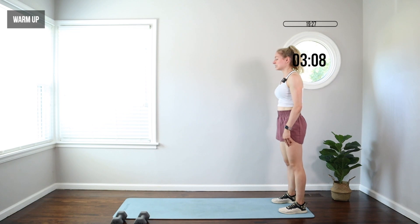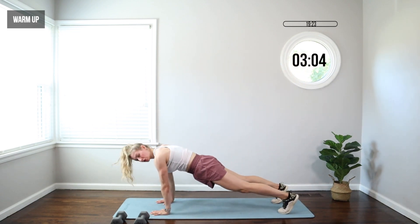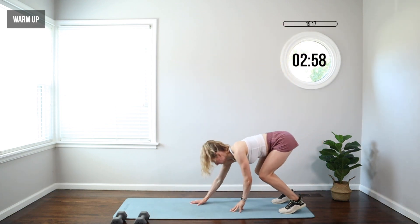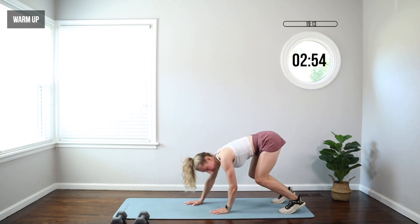Today's workout, we're gonna do 50 seconds on, we'll rest for 10. You can use those dumbbells or not. You can go light to medium here. I'm using a set of 10 — you're welcome to use lighter. I wouldn't go much heavier than 10.